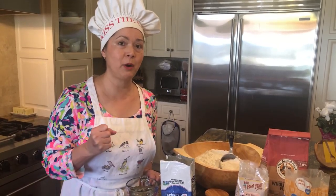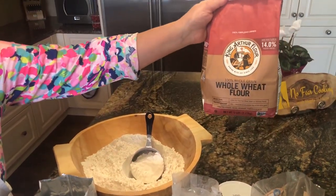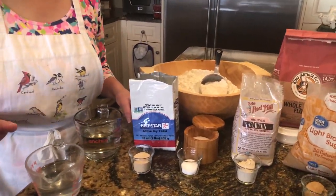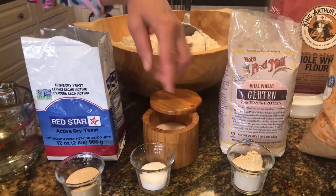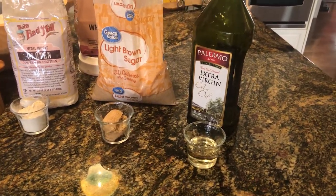I really love making dough because it's very easy, very economical, and the house smells wonderful. For two nice loaves of bread, I'm going to use primarily white flour — one cup of whole wheat flour mixed with white, six cups total. Three cups of warm water, two and a half tablespoons of dry yeast, a half tablespoon of salt, two tablespoons of vital wheat gluten, two tablespoons of brown or white sugar, and two tablespoons of extra virgin olive oil.